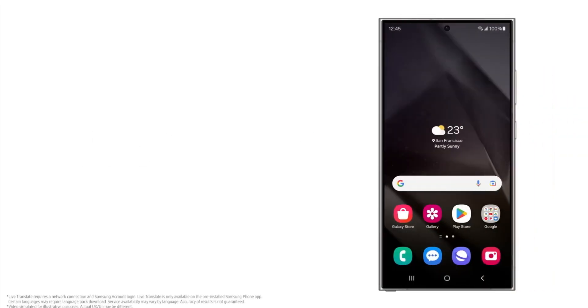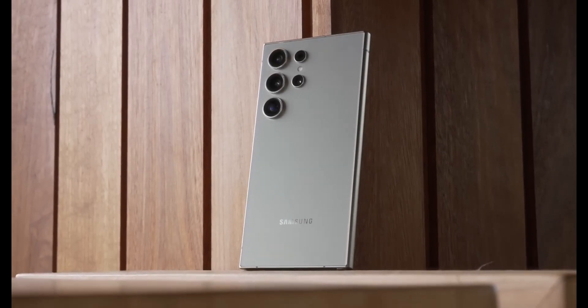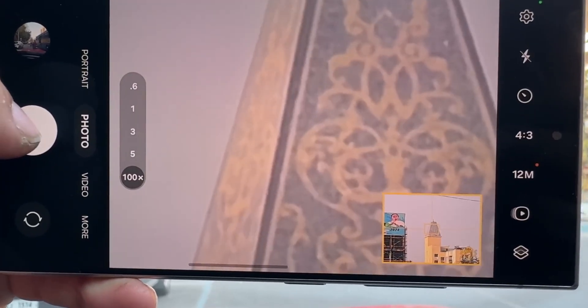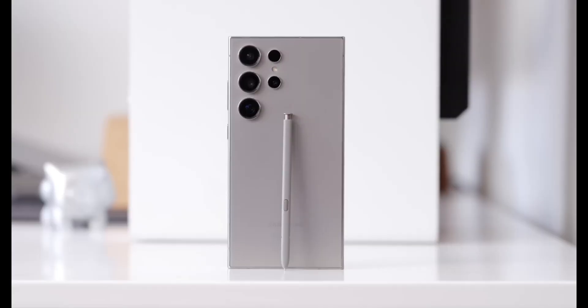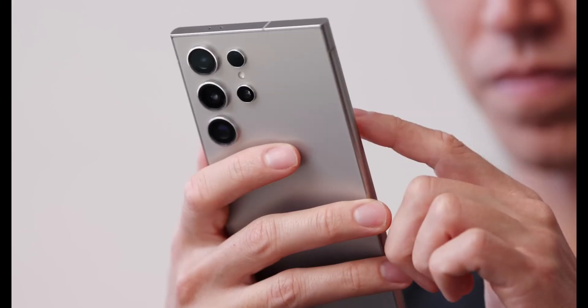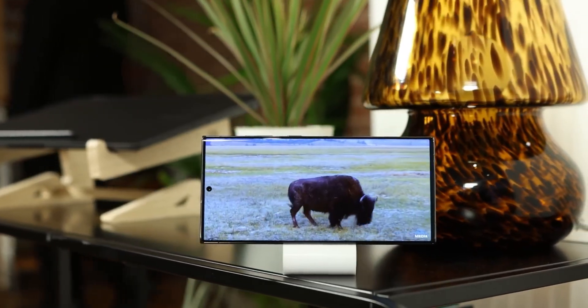Accompanying this powerhouse are a 12-megapixel ultra-wide lens and two 50-megapixel telephoto lenses, offering 3x and 5x optical zoom respectively. Samsung's iconic Space Zoom is also expected to get refinements, pushing the boundaries of clarity in distant shots.